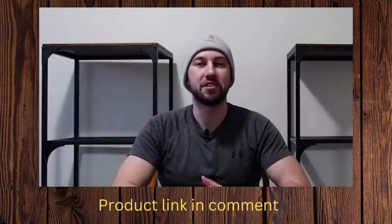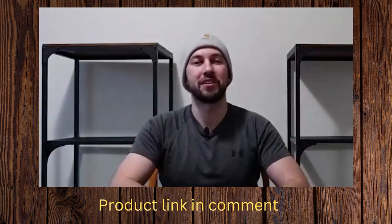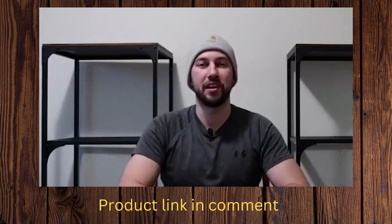So this is the men's Carhartt beanie. I personally like it a lot. Thank you so much for watching this video and I'll see you in the next one.